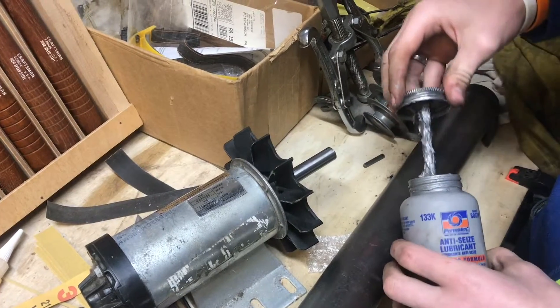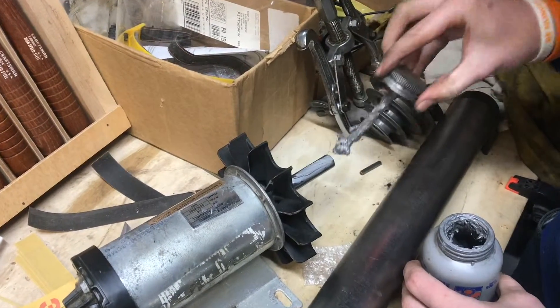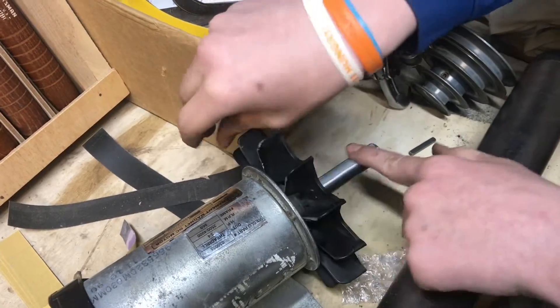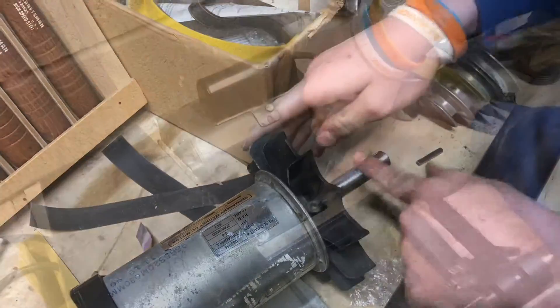The pulleys came off easy this time, but I want them to come off easy next time as well, so I'm just going to put some anti-seize on here to make sure they'll be easier to remove in the future.